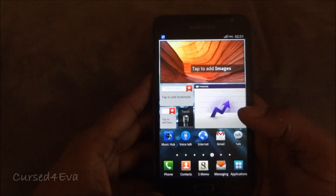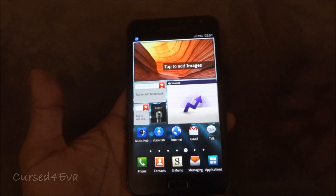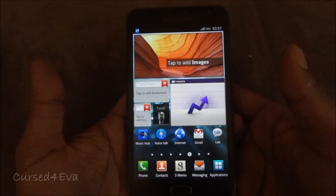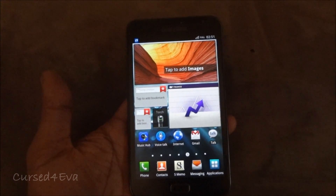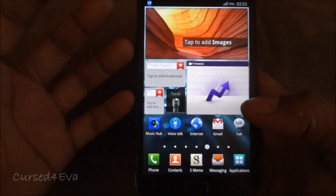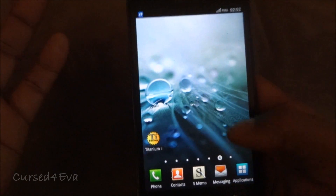Hi guys, this is Ashwin again. In this video I'm going to show you how to install the Ice Cream Sandwich ROM from Team Rocket onto your Samsung Galaxy Note. Installing a ROM is pretty simple — I have a tutorial on how to flash ROMs onto the phone — but this one is a little tricky. I'll also show you how to transfer your apps from Gingerbread onto the ICS ROM.